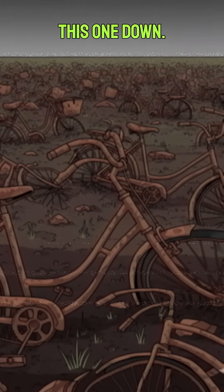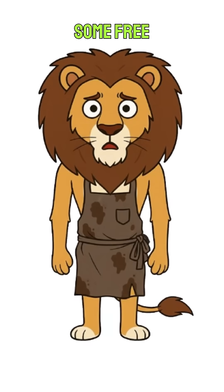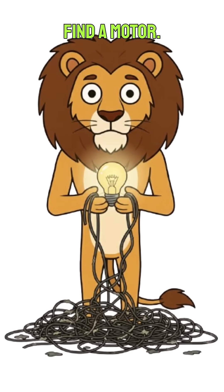The good news? You can't burn this one down. The bad news? You still have to build it. Time to get some free power. First, you'll need to find a motor.